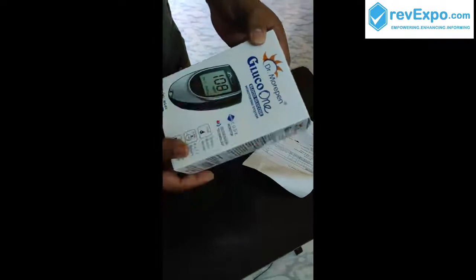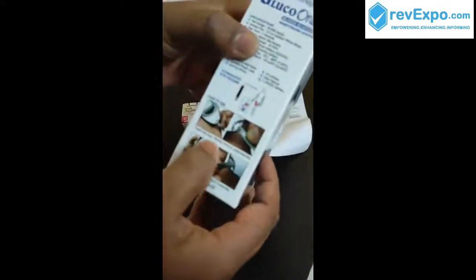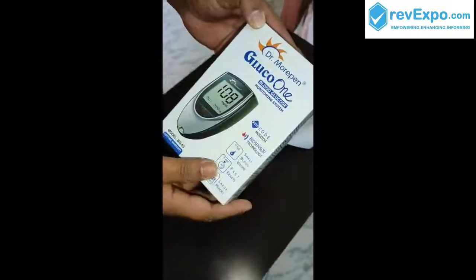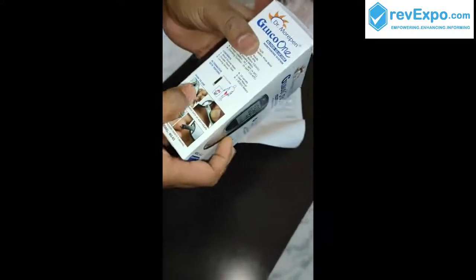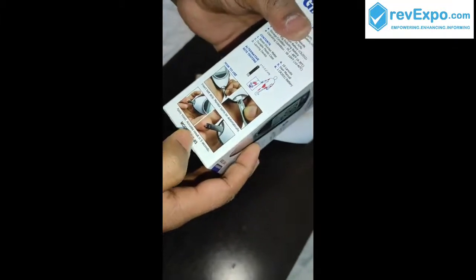You can see here. This is the machine — Gluco 1 blood glucose monitoring system by Dr. Morphen. Here is the machine. And how to use: insert test strips, monitor turns on automatically. Accurate results in 5 seconds.